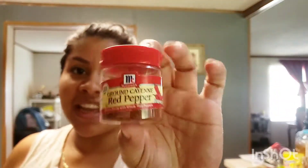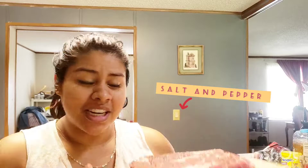Hi guys, welcome back! Today I am making birria, but I'm doing it the very simple, quick and easy way. I've done it once before, about three weeks ago, and it came out really good. The only thing I did wrong was I added too much red pepper, so we're gonna adjust that. I'm gonna be using chuck roast — this was about $12 and I think it's like two and a half pounds.